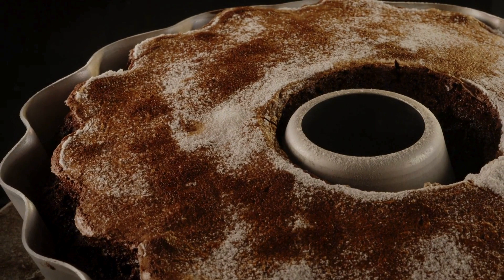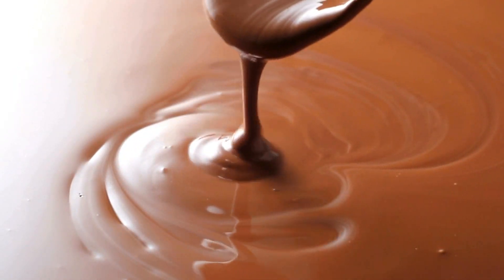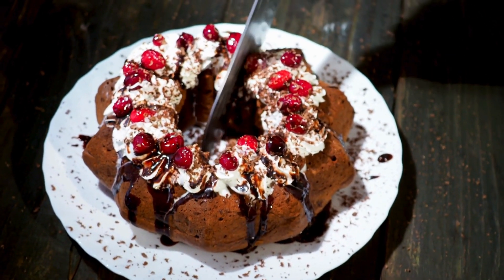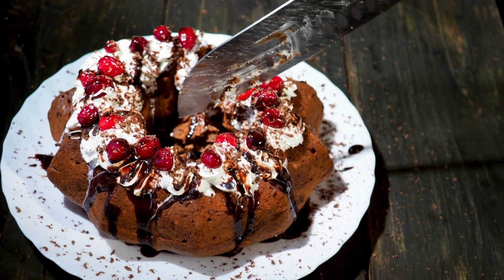While the cake cools, prepare the peanut butter ganache. Simply melt chocolate chips and peanut butter together, then pour it over the cooled cake. Garnish with chopped peanuts and get ready for a taste explosion. This Buckeye Bundt Cake is guaranteed to impress your friends and family. So grab your ingredients and let's get baking!